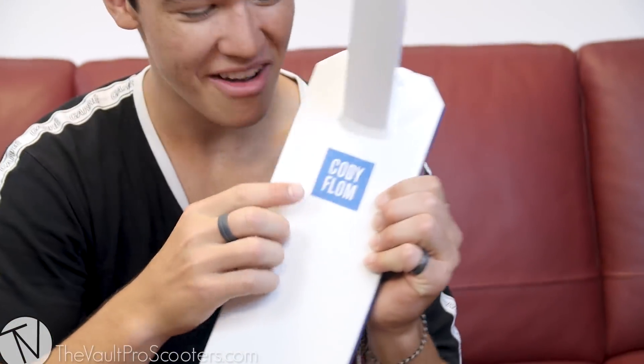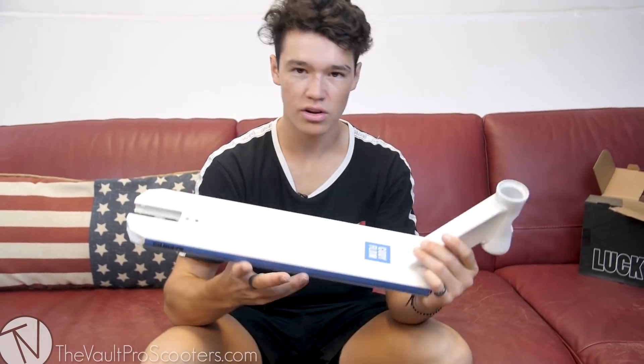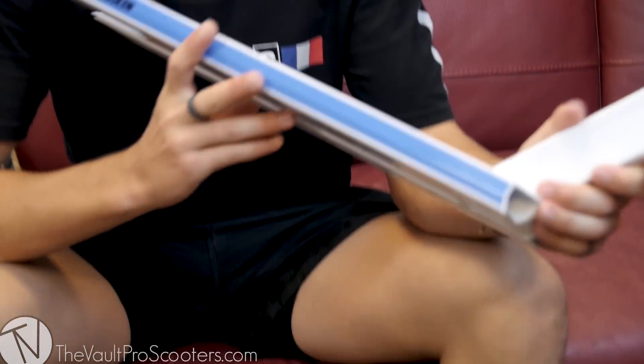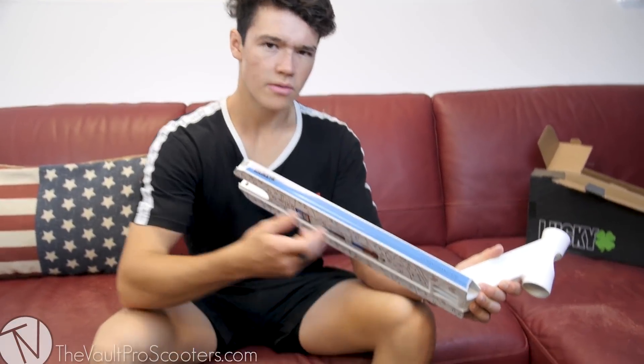What the heck, why is there a hole? Well, that's because we put a graphic on the top of the deck, not just the bottom. So we got my name, my original Cody Flom sticker on the top of it, and then on one side we have blue as well as one of my favorite Bible verses.